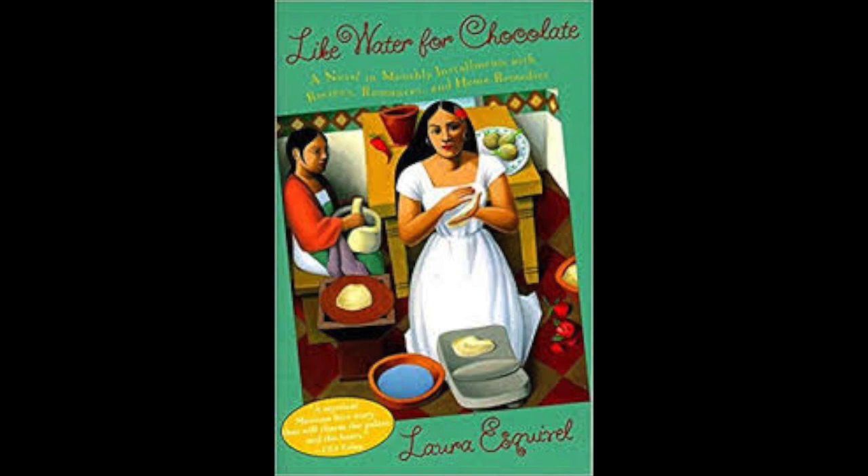Chapter 9. September. Chocolate and Three Kings Day Bread. Preparation.